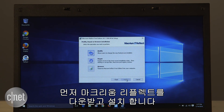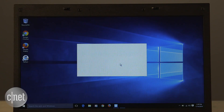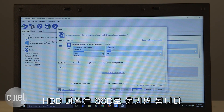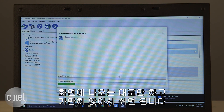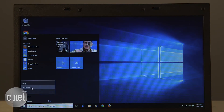Here are the detailed steps: first, download and install Macrium Reflect. Then connect the SSD to the computer's USB port. Run the Reflect software and choose to clone the existing hard drive onto the USB-connected drive. Follow the rest of the wizard, then sit back and wait for the process to finish.